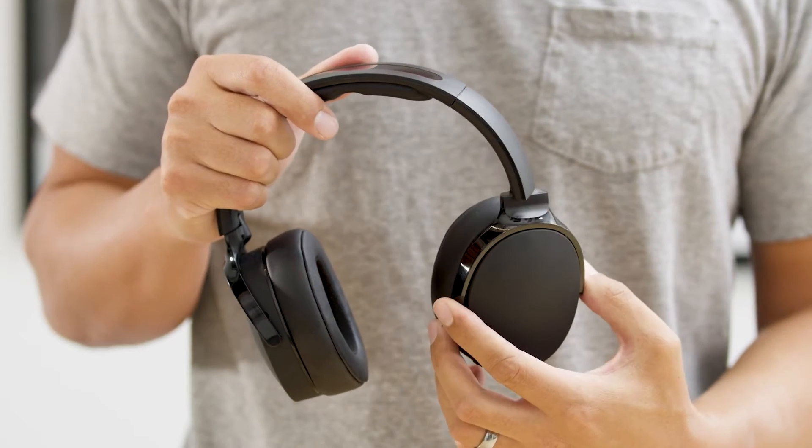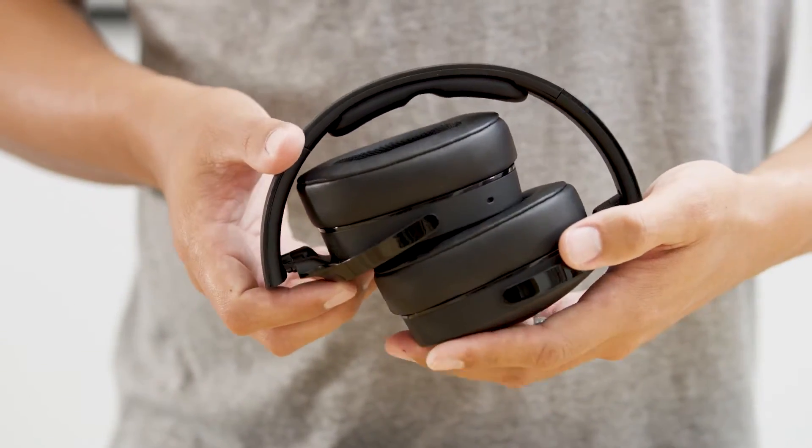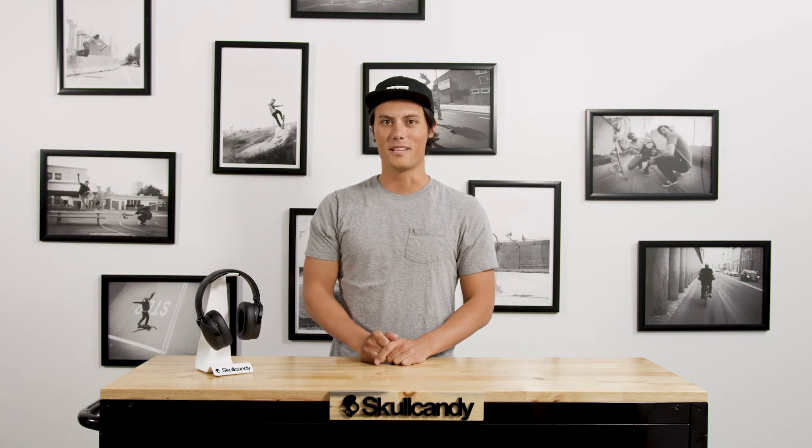When you need to take it on the go, Hesh3 folds up two different ways for bulk free storage in any backpack or bag. And that's Hesh3 — from its long battery life, impressive acoustics, foldable design, and much more, it's everything you want and need in a wireless headphone.